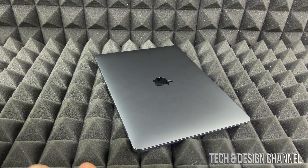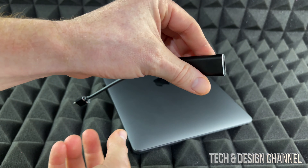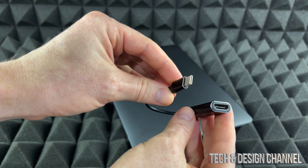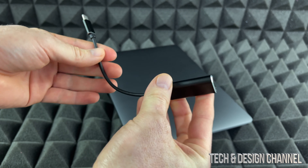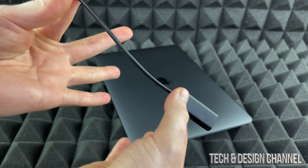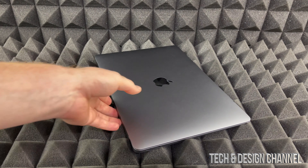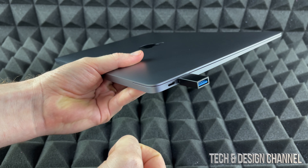And if you guys would like to plug this into, let's say an HD monitor, right here is another adapter — USB-C to HDMI. So that way you guys can have a second screen for your MacBook Air. These adapters will go right here if you guys want to plug anything in.